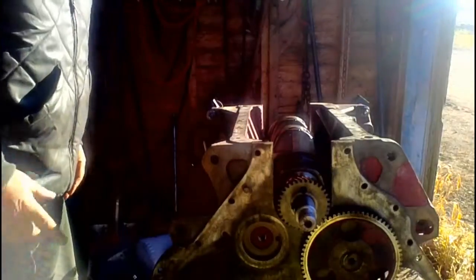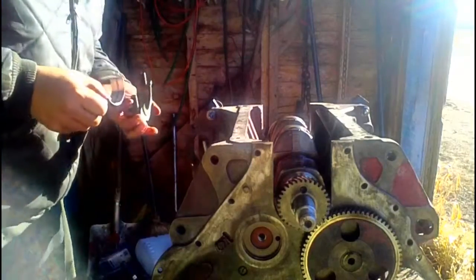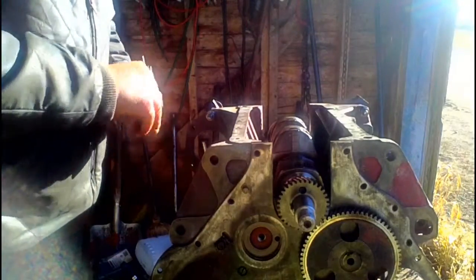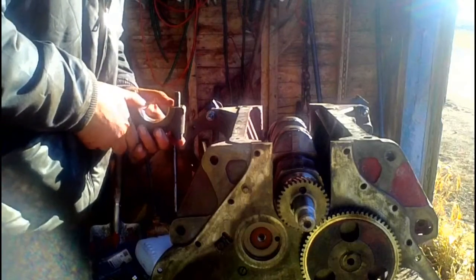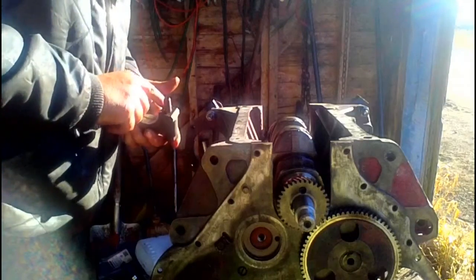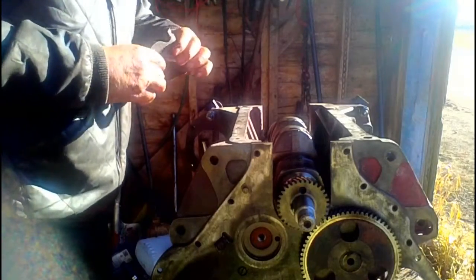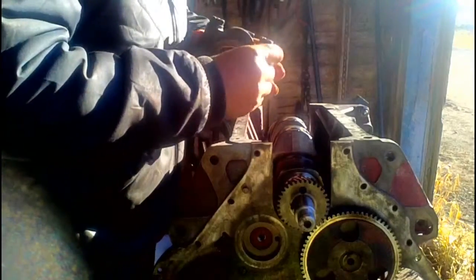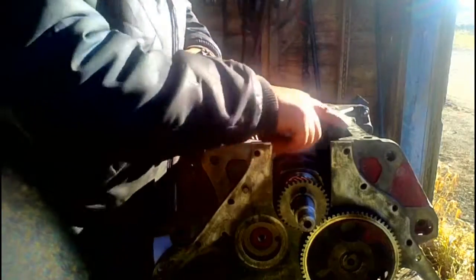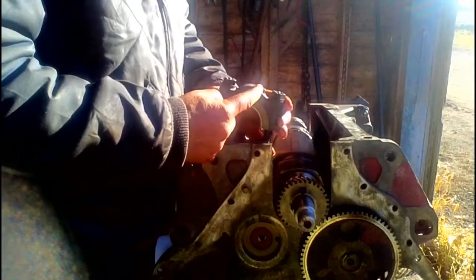The crank is sitting nicely in place. Now we prep the caps and set them in place. Make sure that the caps are numbered and so is the block — make sure your numbers correspond, and the number on the cap is oriented towards the number on the block.